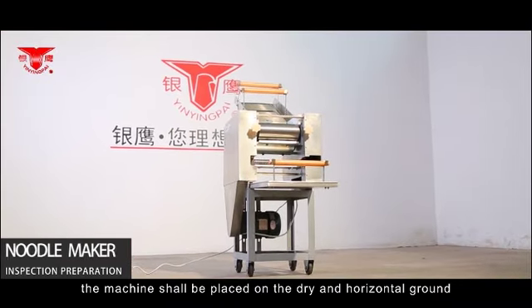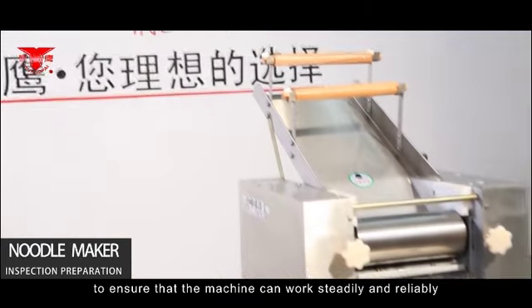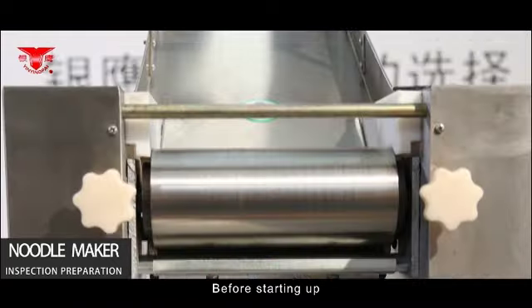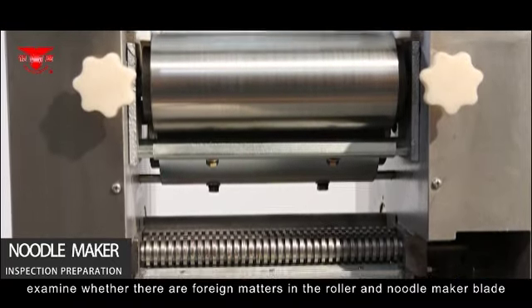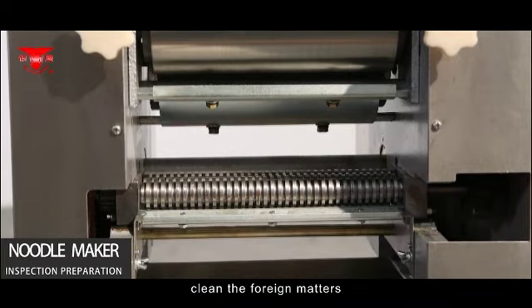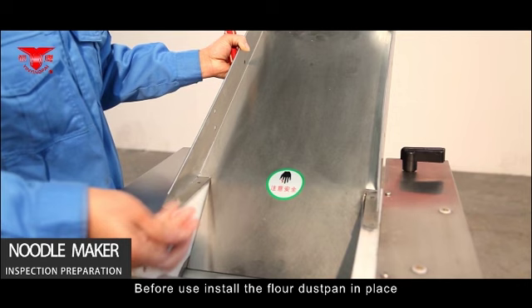Inspection and Preparation — Noodle Maker. The machine shall be placed on dry and horizontal ground to ensure steady and reliable operation. Before starting up, examine whether there are any foreign objects in the roller or noodle maker blade, and clean them if found. Before use, install the flour duster pan in place.